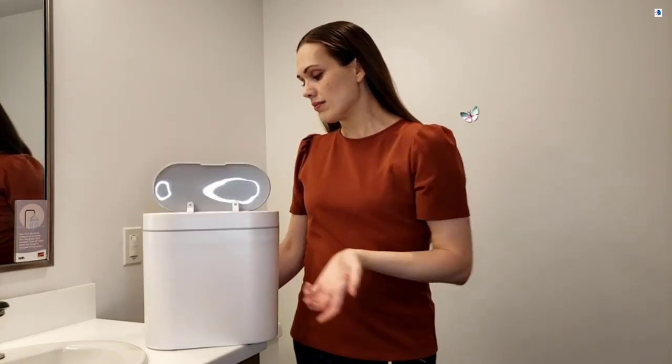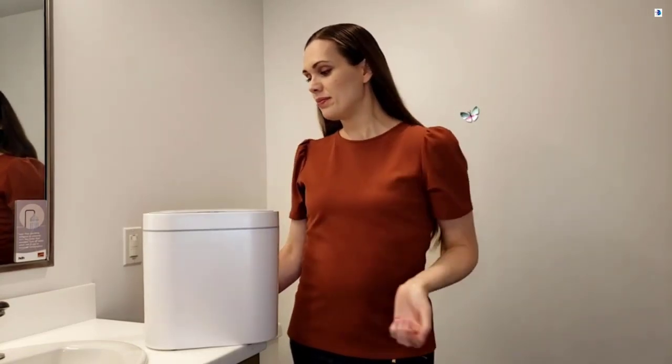You can also keep it open for longer periods of time by pressing the button on the right. This way it'll stay open as long as you need it to until you press the button again. Very easy to operate.